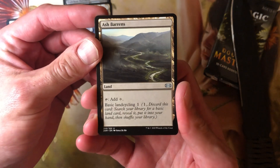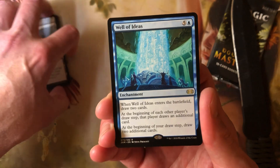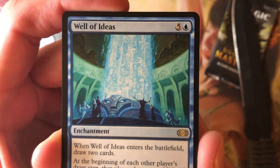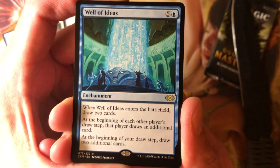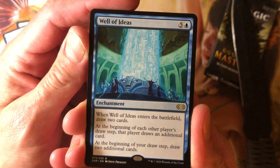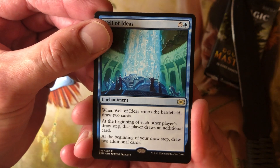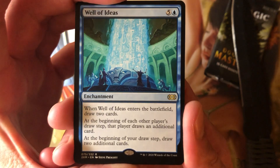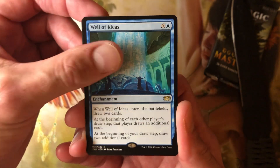This is my 7th pack of Double Masters and no Mythics yet — and not gonna get one now. Well of Ideas: 5 and a blue for an enchantment. I like the art on that — some throwback art, you don't get it like that anymore. When Well of Ideas enters the battlefield, draw 2 cards. At the beginning of each other player's draw step, that player draws an additional card. At the beginning of your draw step, draw 2 additional cards. So you're getting 2 cards every upkeep as long as this lives. Not bad.